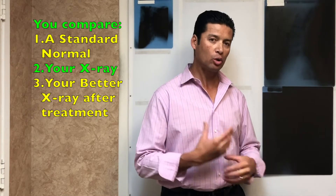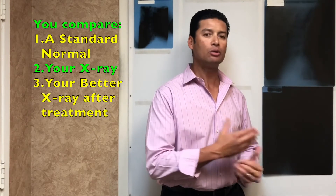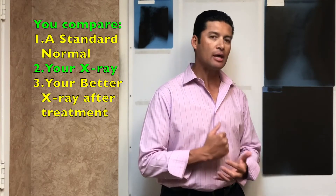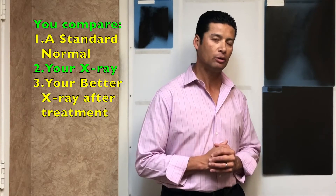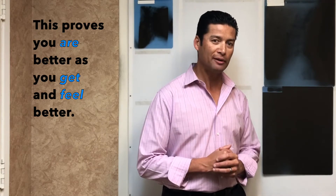Over time, our goal is to change your x-ray to a better one, re-x-ray you — which is the key — and at that point you see and feel the difference as you add stretch and exercise to your routine too. That's why people come here and stay here and hopefully get better. That's the overall plan.